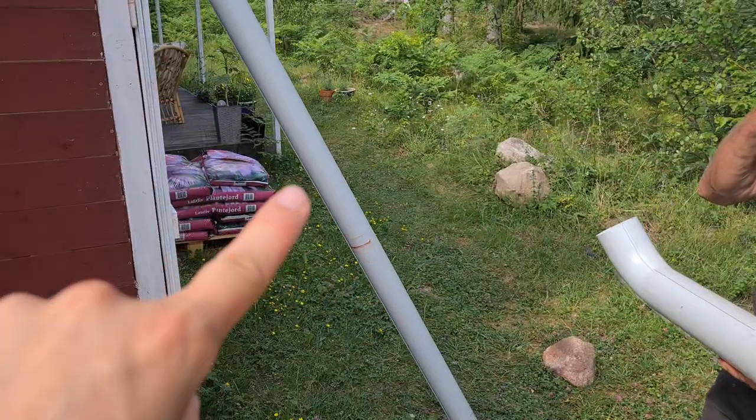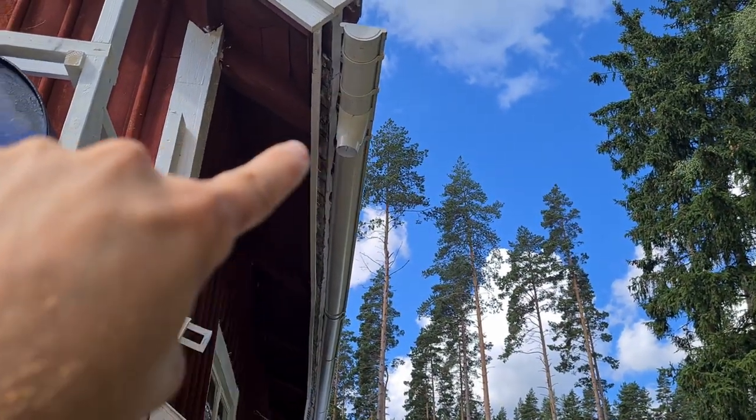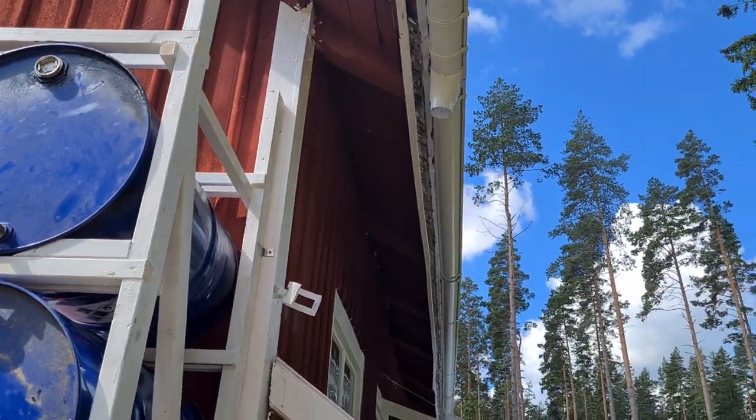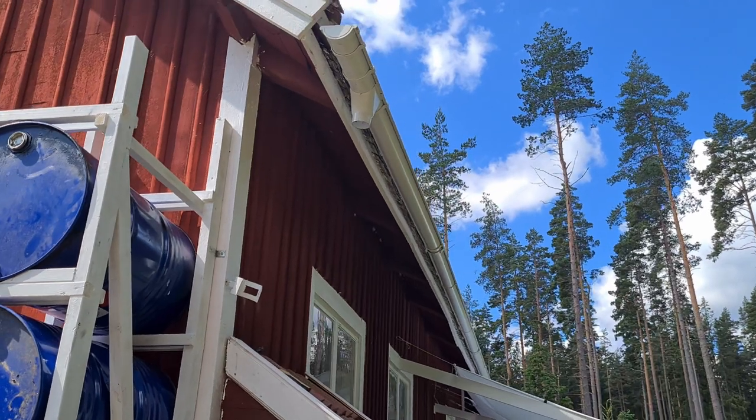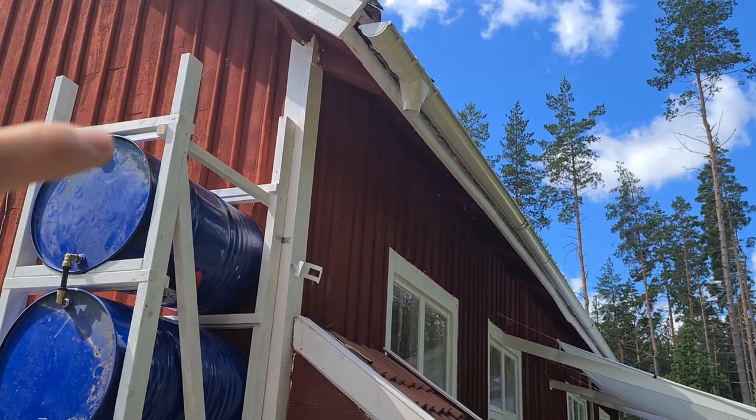We got all the old parts of the rain gutter system off. Now we're going to couple it to the barrels, but first we need to make the hole and filter and see if the length of the stuff we have will work.